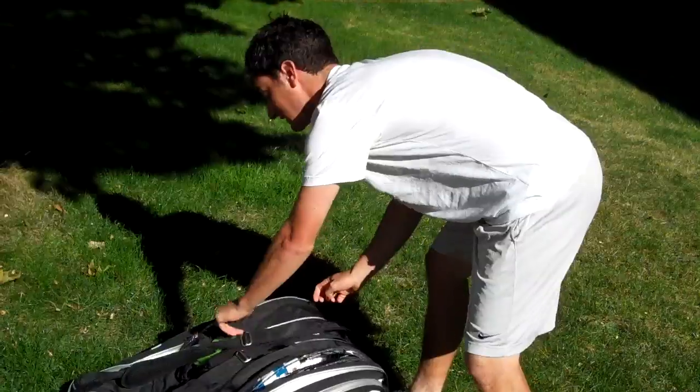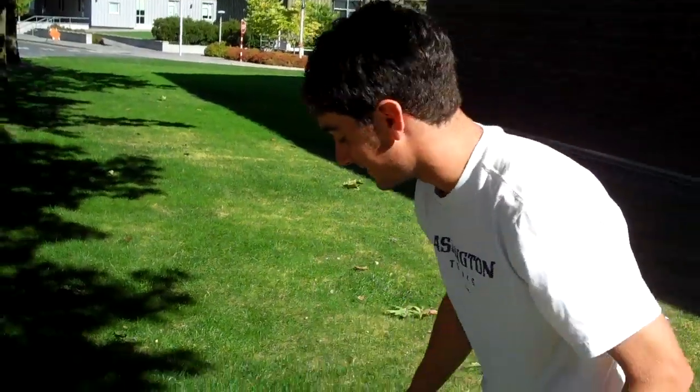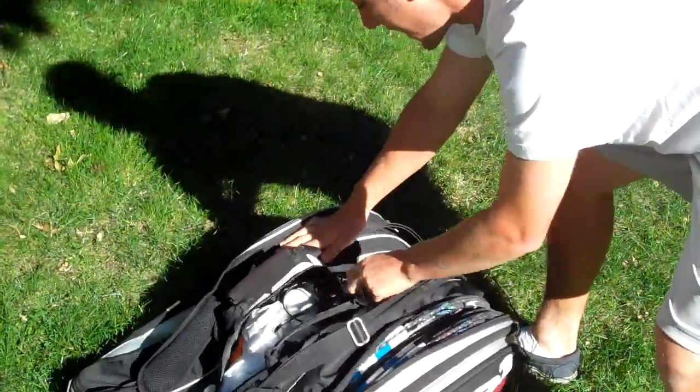I've also got another three rackets over on this side of my bag — same racket, the Babolat extended. And in the center zipper of my bag,